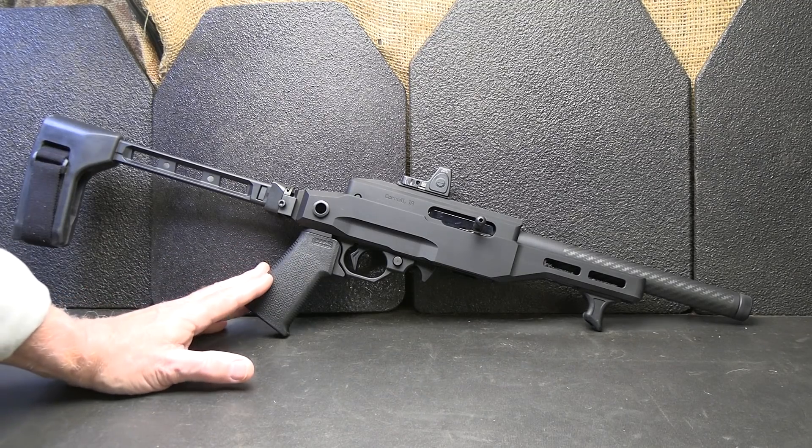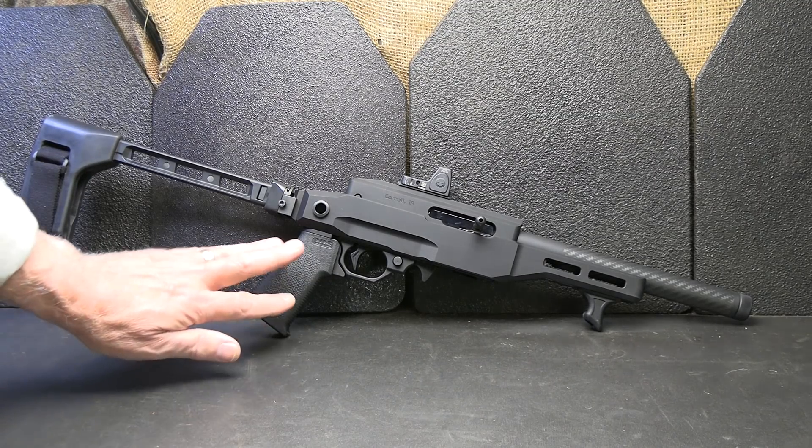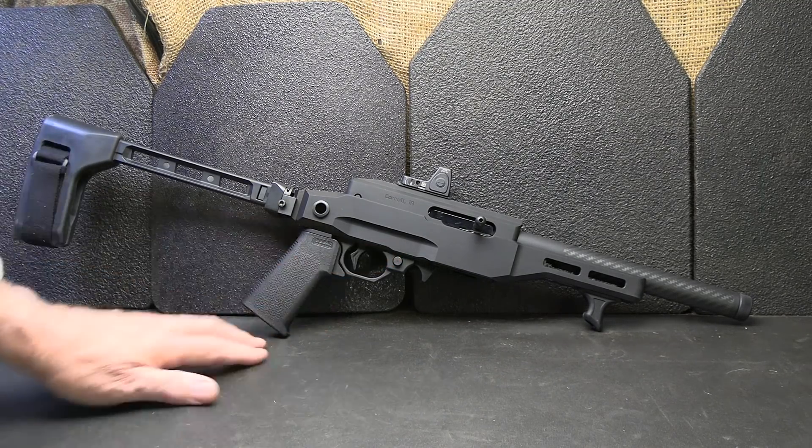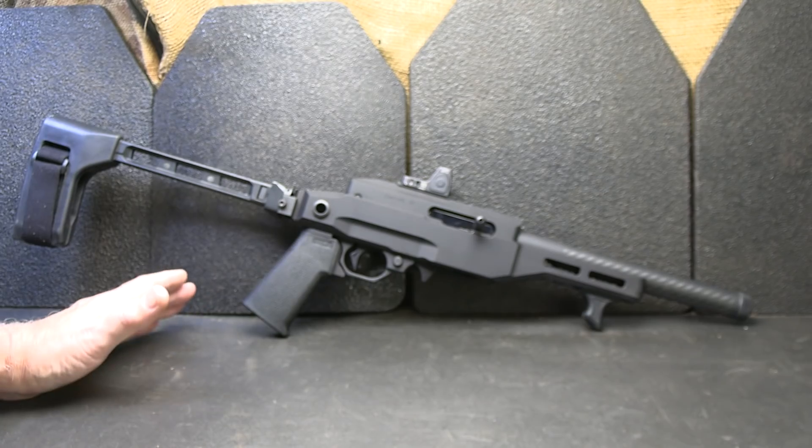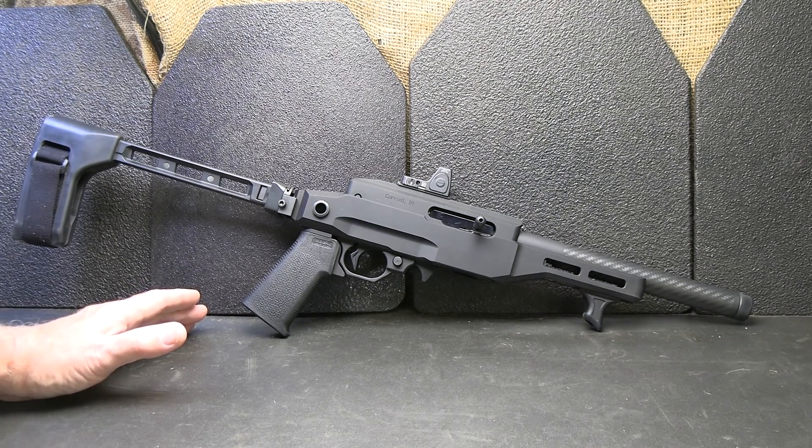This is the Volquartsen EMV pistol — specifically the EMV-9 for the 9-inch barrel. They also make the EMV-6, which is a 6-inch barrel. One of the mottos of Volquartsen is to make it better. And honestly, if I had a 10-22 and I just wanted my dream gun, this would come pretty close.